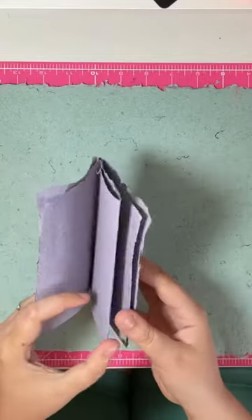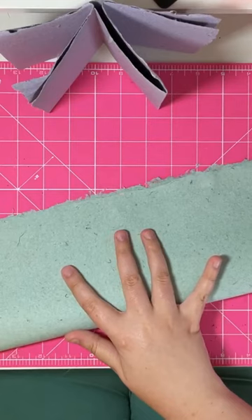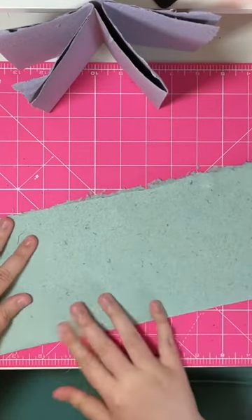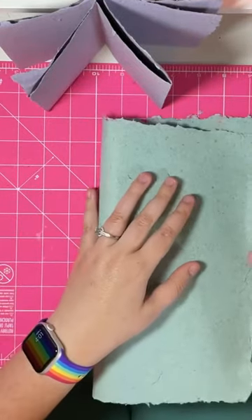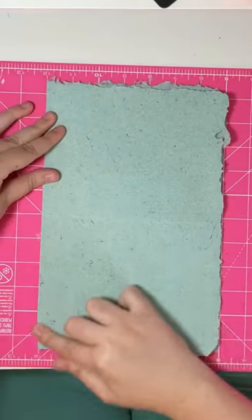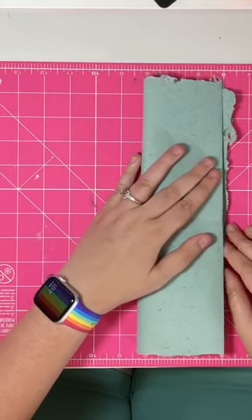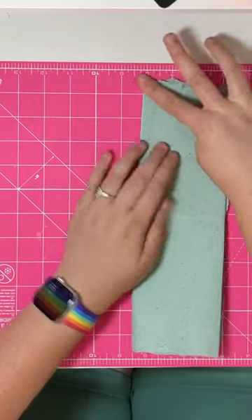For today's frontline focus we're going to be making a zine with some scrap paper. We're going to start by folding our paper hot dog style, then unfold and fold it in half hamburger style, and then fold it in half again without unfolding to split the paper into eighths.